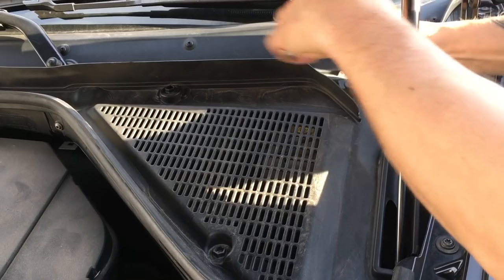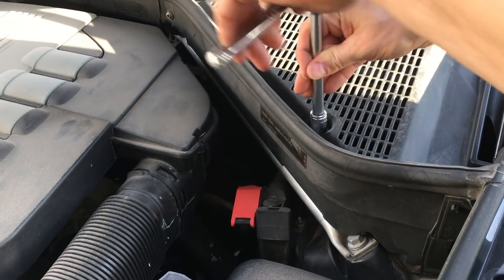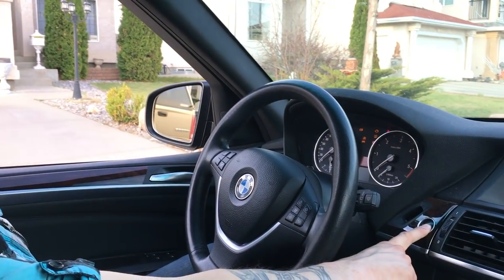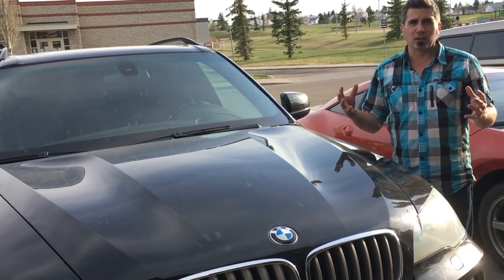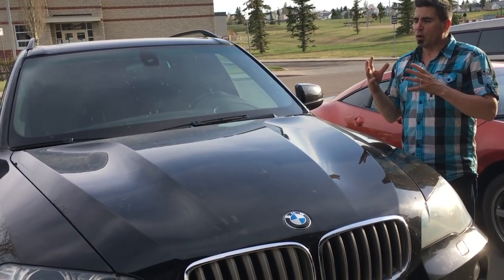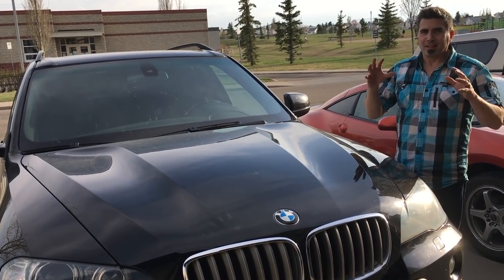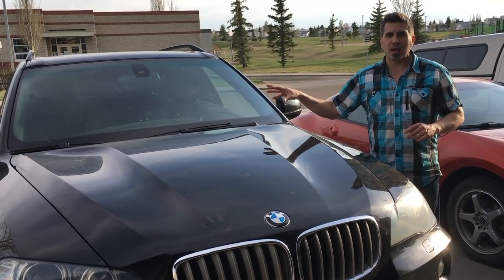I'm going to walk you through that because a lot of you guys like to do yourself repairs on your vehicles, and because BMW and their shop rates tend to be quite high, especially buying these cars used, it becomes almost cost prohibitive to bring these in for every little service appointment. So you have to get creative and do some of this work yourself. I happen to have a new service code light show up on my dash.